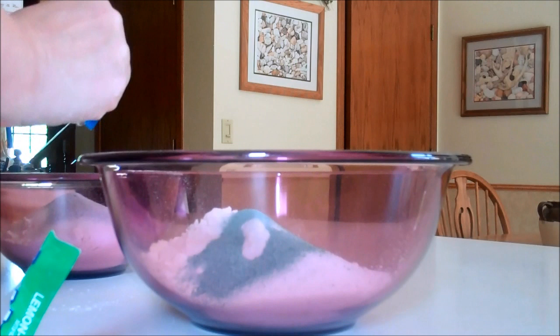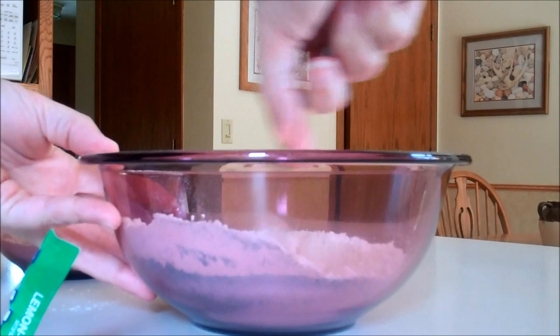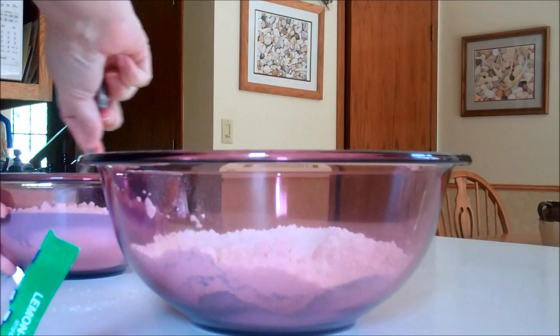So you just go ahead and dump in your coloring for both bowls. Then you're going to take a spoon and just stir each one a little bit.